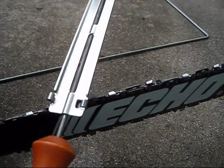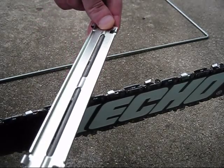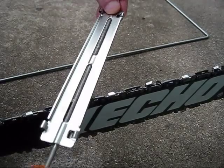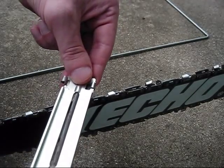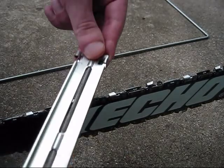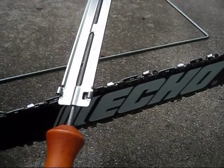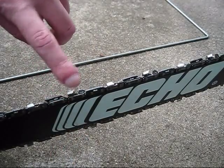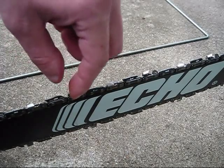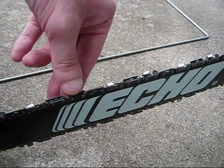Do it in forward strokes, basically just like that. They usually don't take too much. That already is starting to feel a little bit sharper.